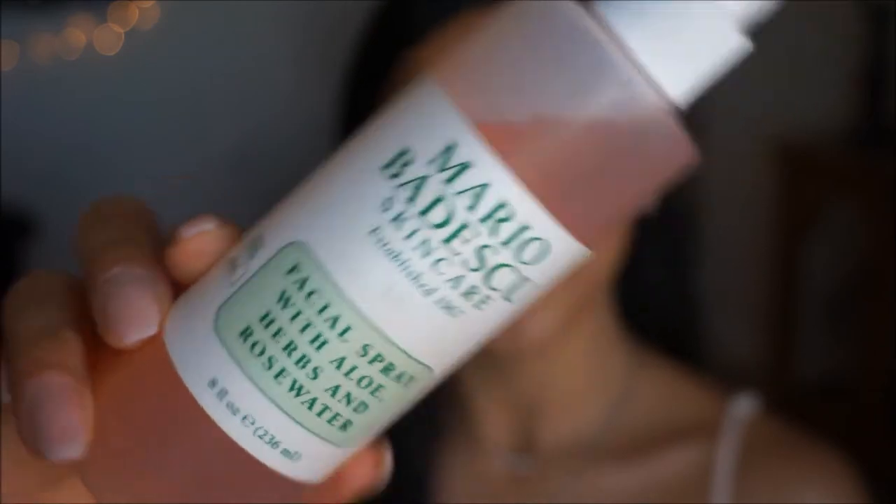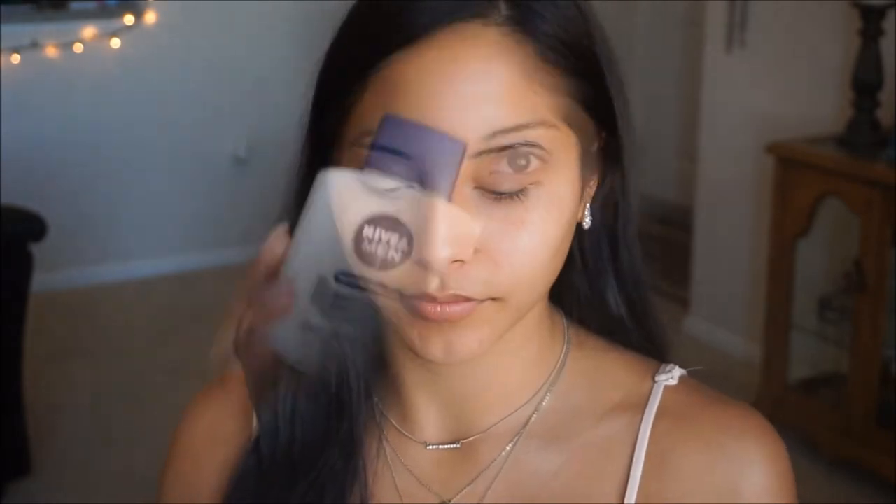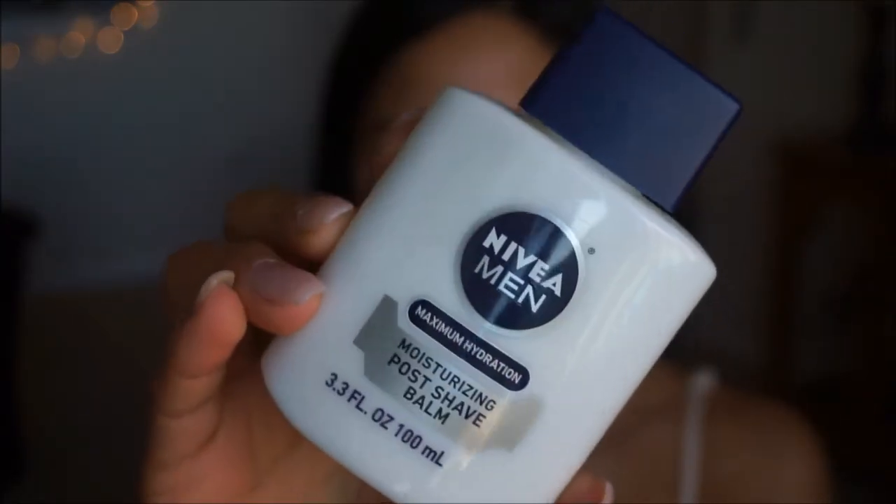To start off I'm going to go in with my usual Mario Badescu Rose Water — I just love this stuff — so let's go ahead and spray that. To moisturize and prime my skin I'm going to be using this one. It'll act as two things in one. I'm just going to go ahead and apply a little dime-sized amount on the skin just to add a little bit of extra hydration and create a nice smooth canvas for our makeup to apply over top.